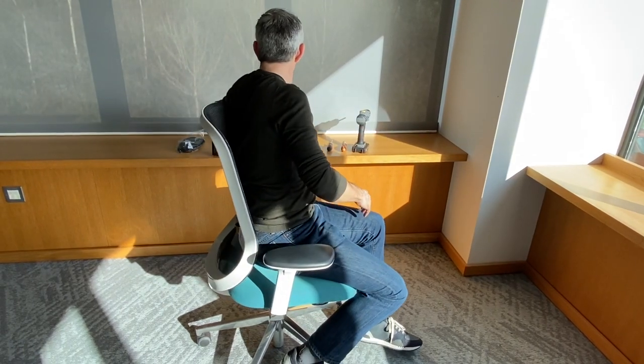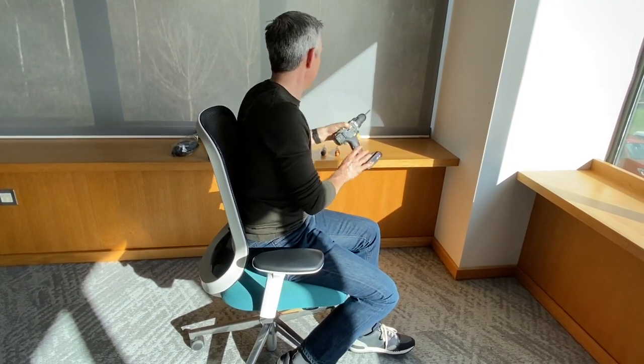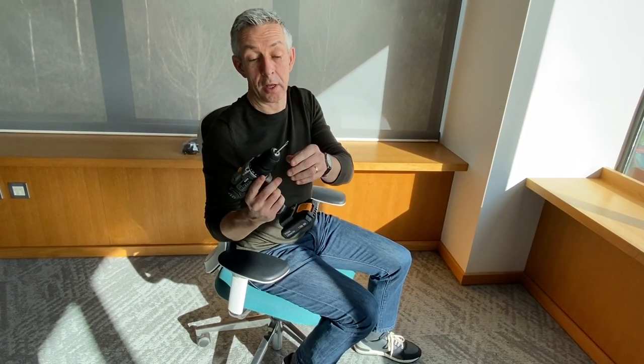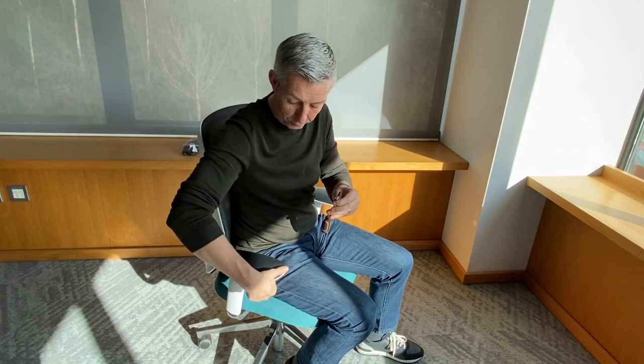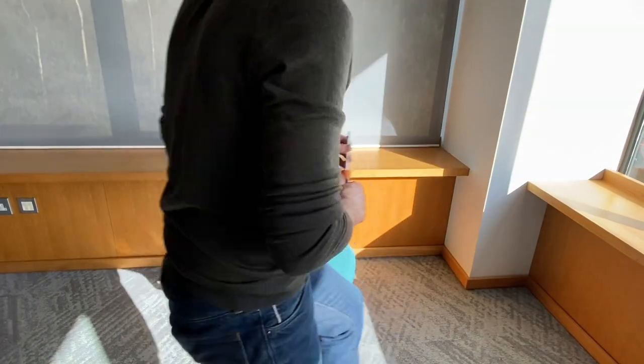You can use hand tools to make it a little bit quicker. For the self-tapping screws, I'm actually going to use a screwdriver just to make it a little easier. But I will start with the Torx bit just to release the catch.